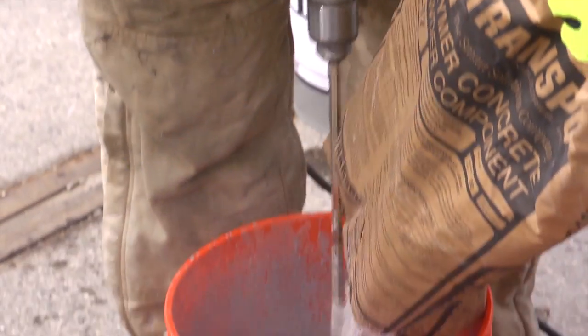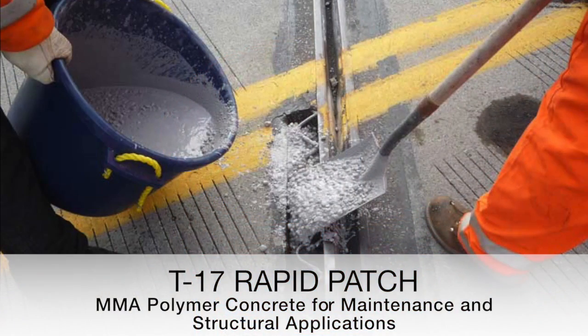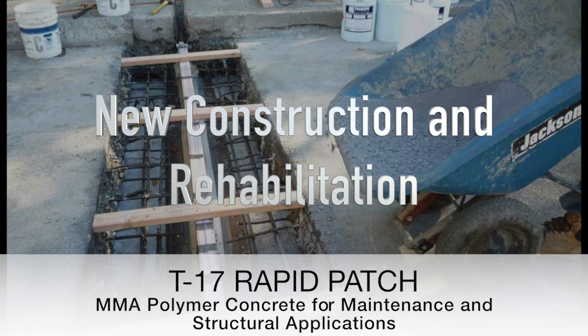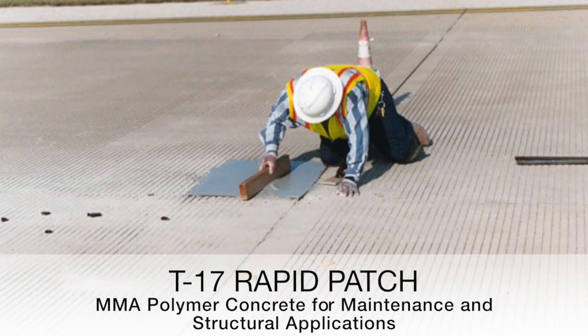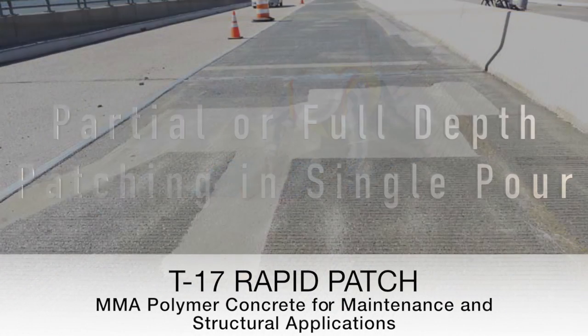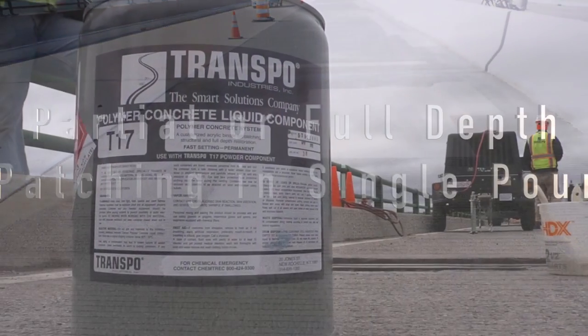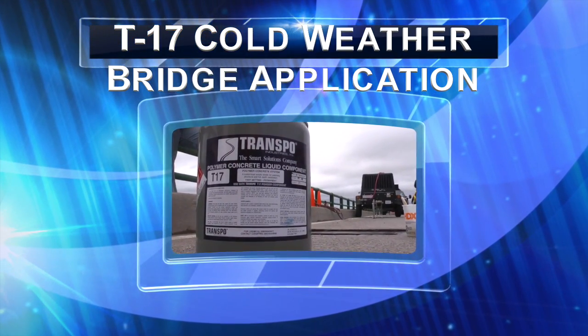Transpo T17 Polymer Concrete Rapid Patch is a 100% reactive, pre-packaged material system. Designed for new construction and rehabilitation, it is easy to handle in all working conditions and requires no special tools or equipment. Partial or full depth applications can be accomplished in a single pour. The following is a T17 cold weather bridge application.